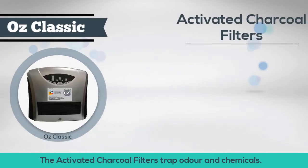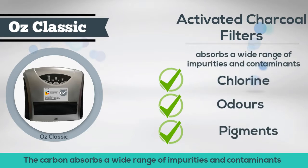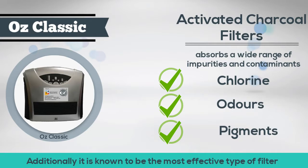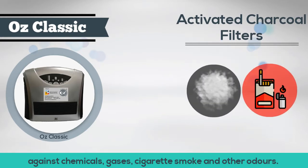The activated charcoal filters trap odor and chemicals. The carbon absorbs a wide range of impurities and contaminants including chlorine, odors, and pollutants. Additionally, it is known to be the most effective type of filter against chemicals, gases, cigarette smoke, and other odors.